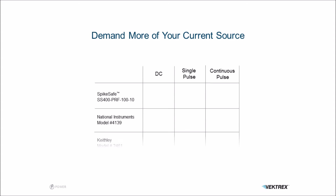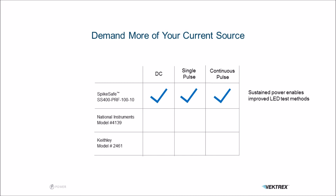Why do you care about this? Because there are three methods commonly used for testing LEDs: DC, single pulse, and continuous pulse. All of them have advantages and you may need to use any of the three methods in your laboratory. In fact, it's quite common to need to compare results to another laboratory that might use, for example, single pulse or DC. As you can see, of all three sources we looked at today, only the SpikeSafe can support all three methods, because of its continuous power conversion characteristic.